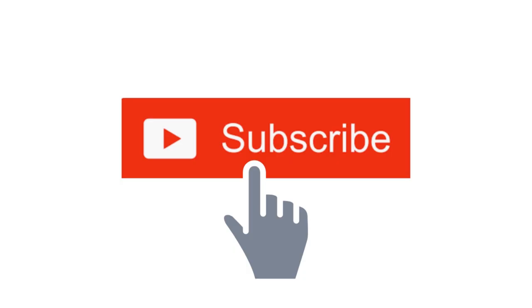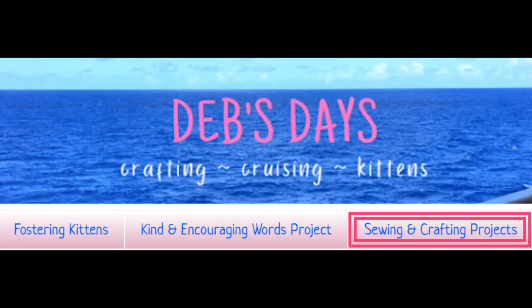Before I get started, I publish new content frequently, so be sure to subscribe to my YouTube channel. And check out the blog at DebsDays.com for even more sewing and crafting projects.